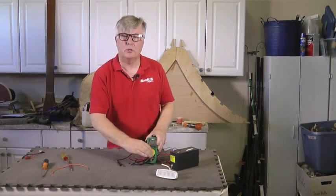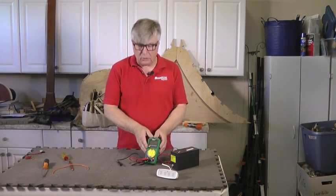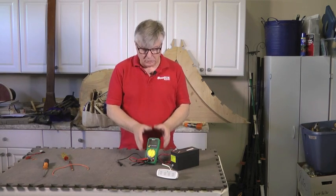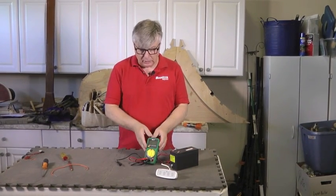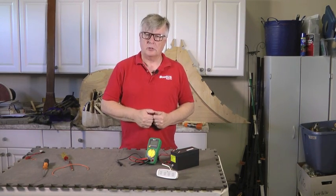I hope you've learned something today. I would strongly urge you to go out and buy yourself a multimeter and learn how to use it. There is an instruction booklet that comes with it — read all about it, learn what you can do with it, and you will save yourself some money. Thanks for watching, see you next time.